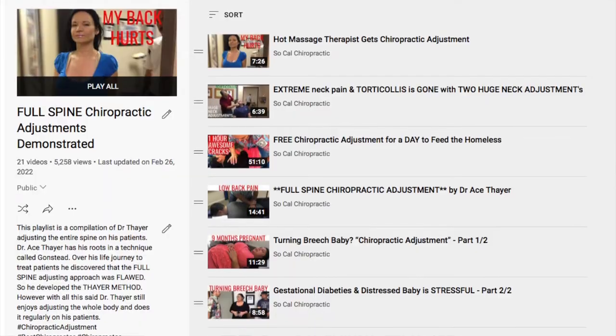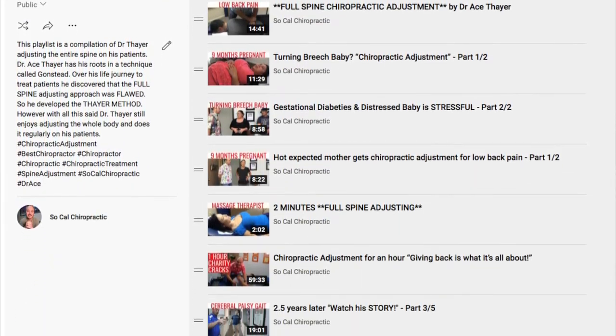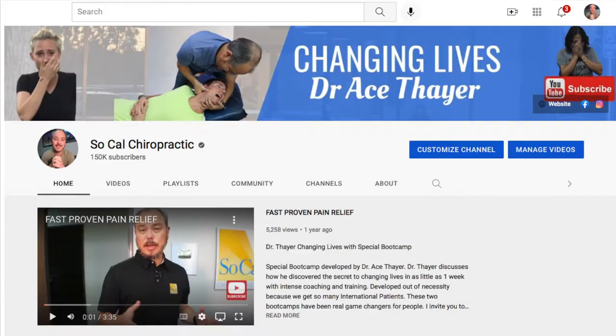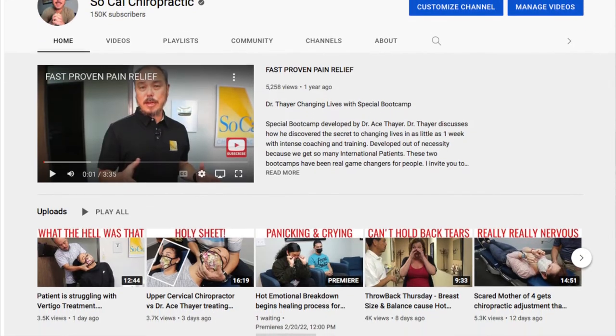Hi, I'm Dr. Ace. If you enjoyed that short video of me adjusting this patient's full spine, go to my YouTube site — I have a playlist of me adjusting more full spines, plus 600 additional videos and 10 years of data for you to check out. If you want more information, look to the end screen for my contact information so we can talk about giving you your life back. See you on the next video!